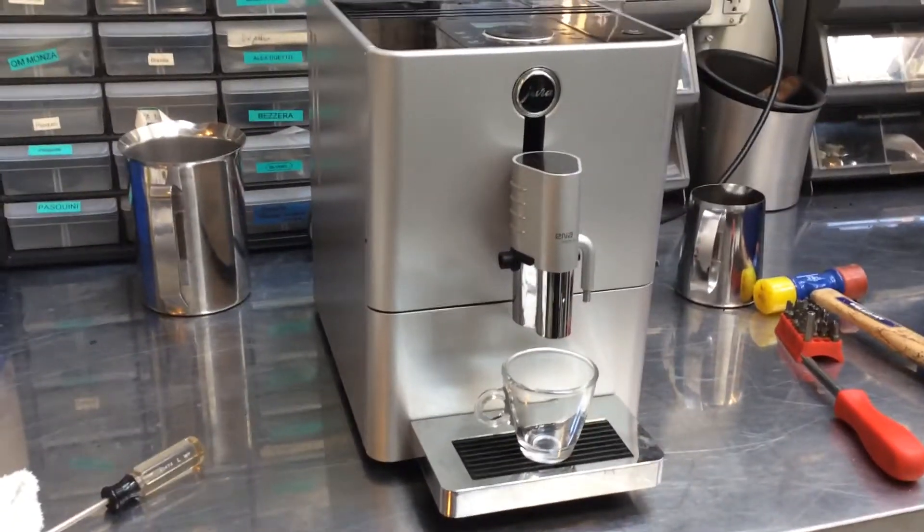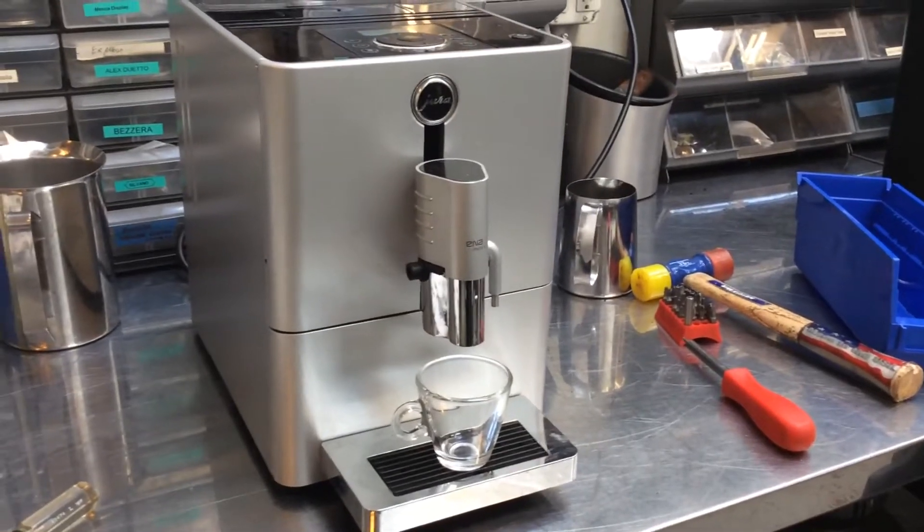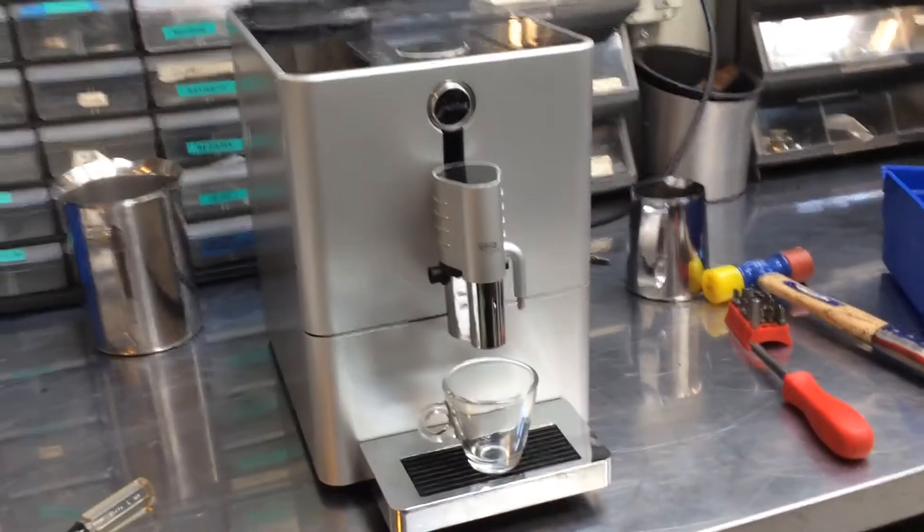Usually with these machines it's just a matter of tuning her up. So we took out the pump, replacing the gaskets, and cleaned her up inside.